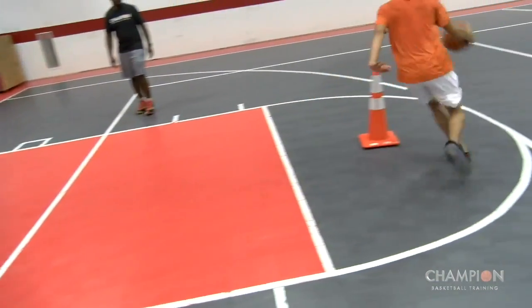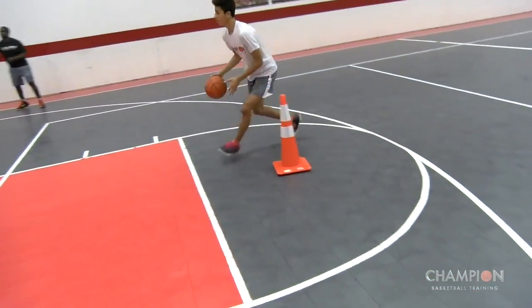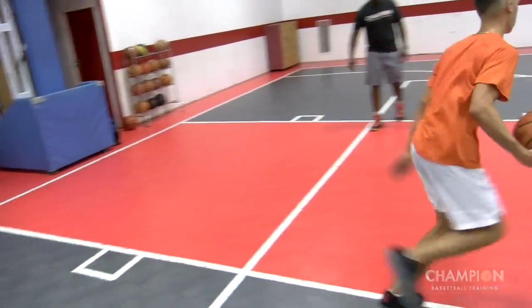Boom, boom, boom, boom. Good. One more, one more — boom, boom, boom, boom. Good, check.